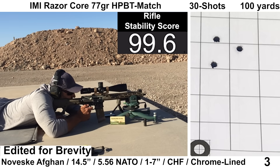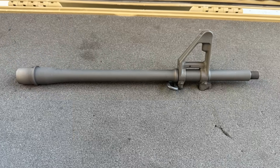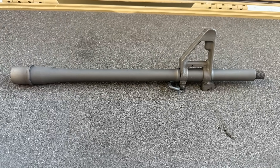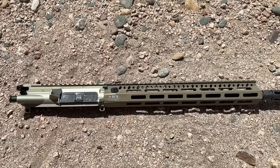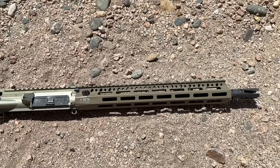Welcome back to the AR-15 Barrel Series. Today we'll be looking at a barrel from Noveske — a Cold Hammer Forged Chrome-Lined 14.5-inch Afghan that was loaned to the channel by a subscriber who also paid for the shipping and ammunition costs. A huge thank you to him, because covering those costs makes everything a lot easier.